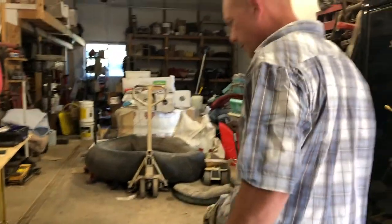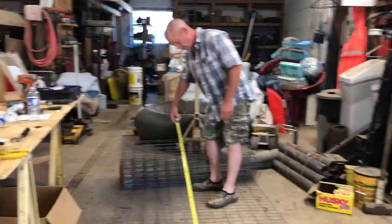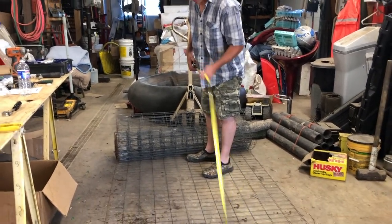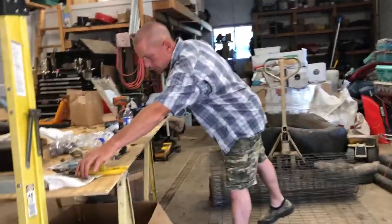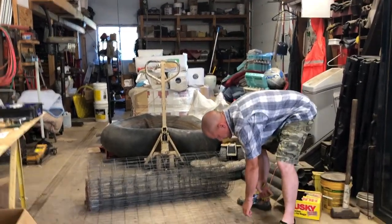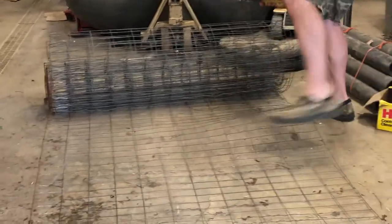Happy 4th of July! We've got a little weeding problem — some grass is showing up in our sweet corn. So we are gonna make an automatic weeder by putting some chickens in between the rows. We've been swimming and enjoying the 4th of July.